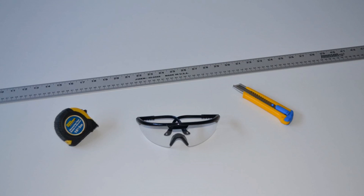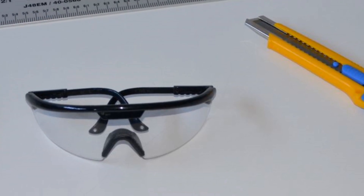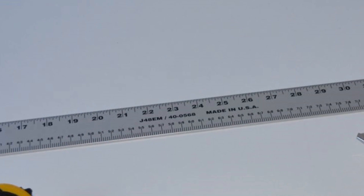The basic tools required to install Arfoil insulation are a tape measure, safety glasses, utility knife, and a straight edge ruler.